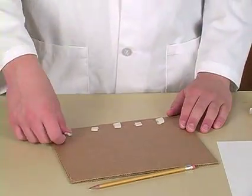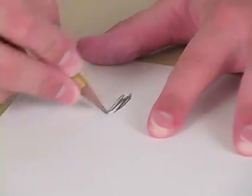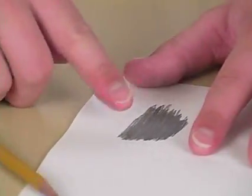Now after you've done that, take the pencil and rub it around on the paper. Be sure to push really hard. Now take one of your five fingers and rub it around inside of the lead.